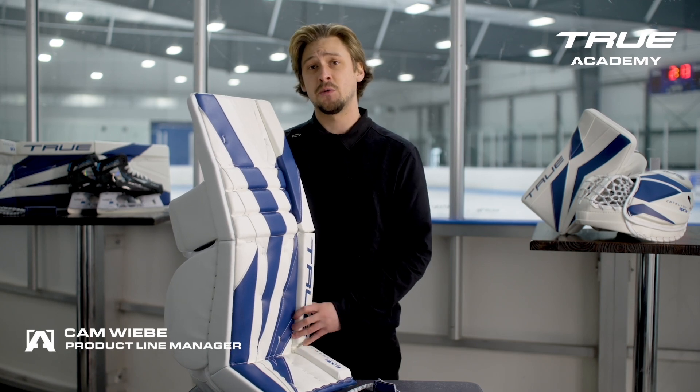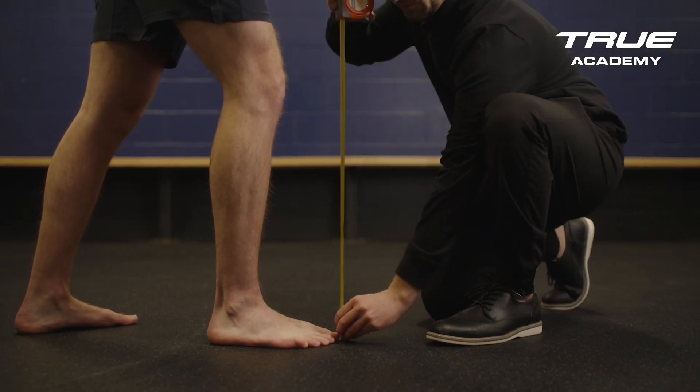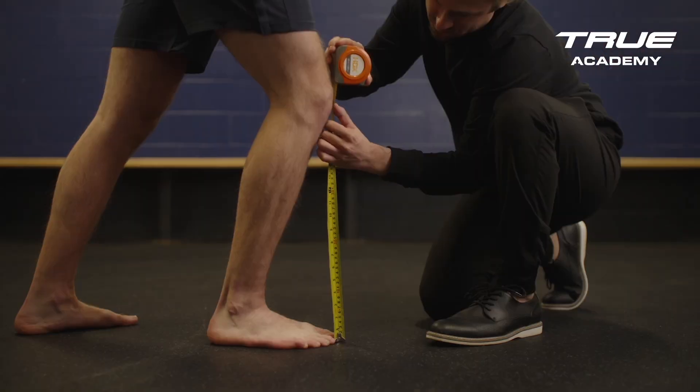To assist in sizing your customer, we have gone with the standard sizing system of floor to knee. This is easily done by having your customer bring their knee forwards above their big toe, and then taking the measurement from the center of their kneecap directly down to the floor.